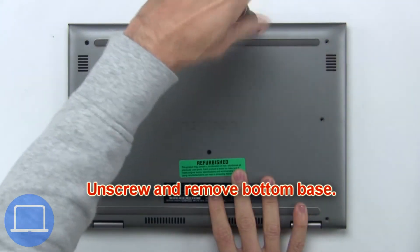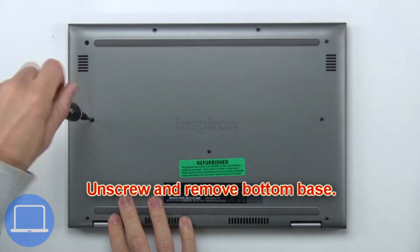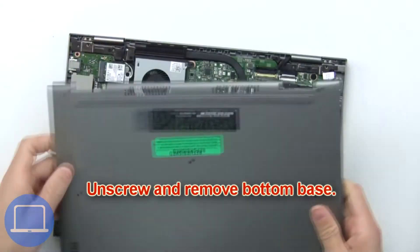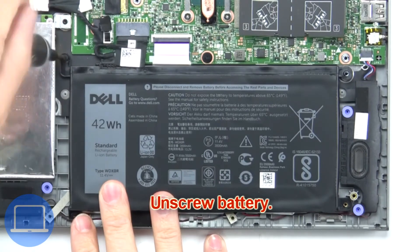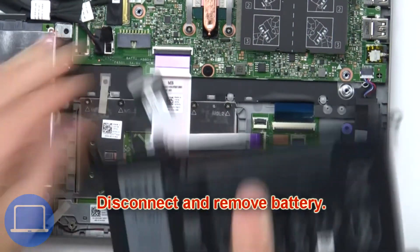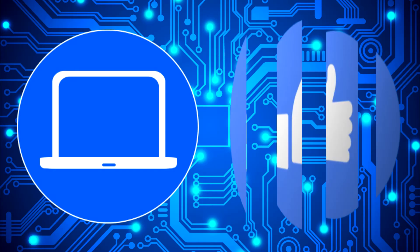Next, unscrew the battery, then unscrew and remove the battery. Thanks for watching, don't forget to like and subscribe.